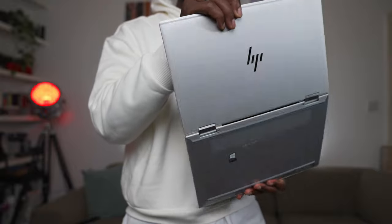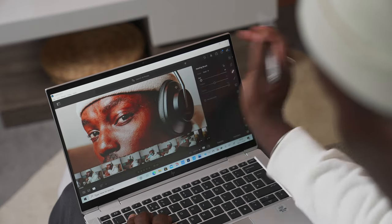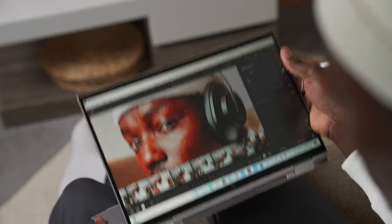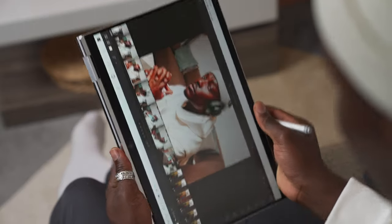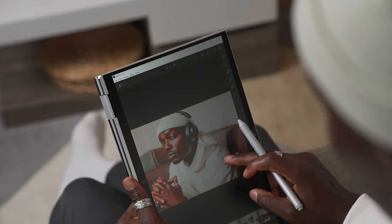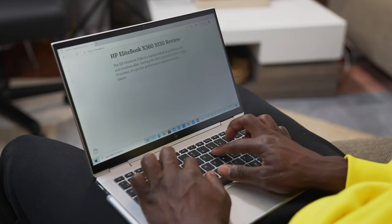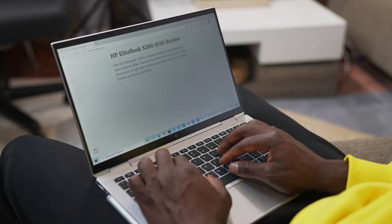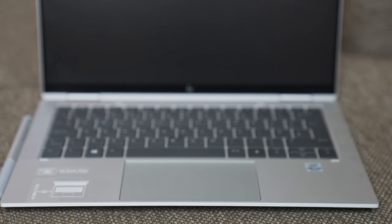You can flip it back to normal laptop mode, or turn it into tablet mode where it automatically switches orientation — portrait or landscape. The auto-rotate kicks in very quickly as soon as you open it up. The keyboard feels fantastic to type on and is very quiet thanks to HP's quiet keyboard technology. The trackpad is large and very precise for navigating the screen, selecting things, or even drawing.